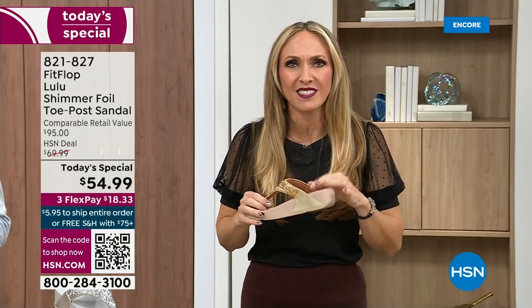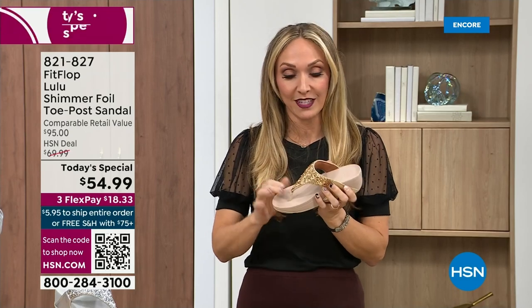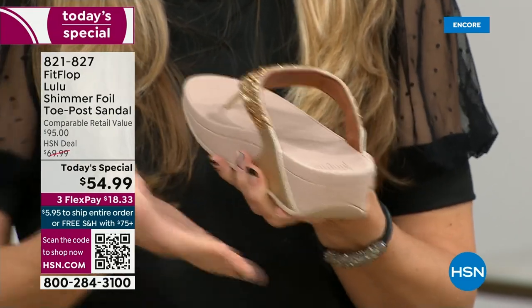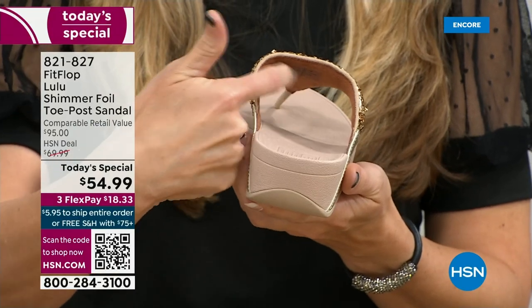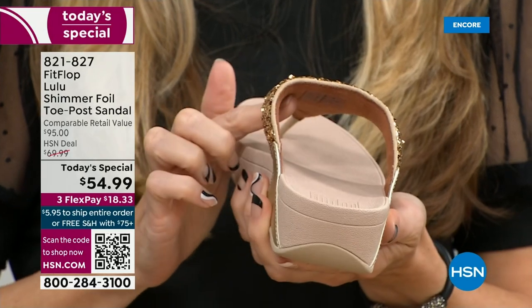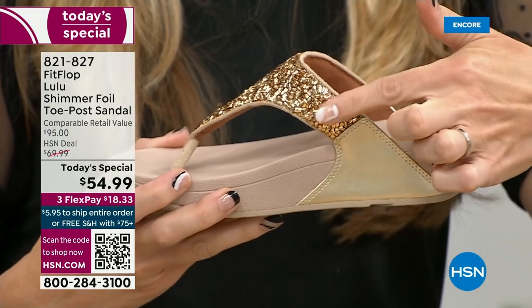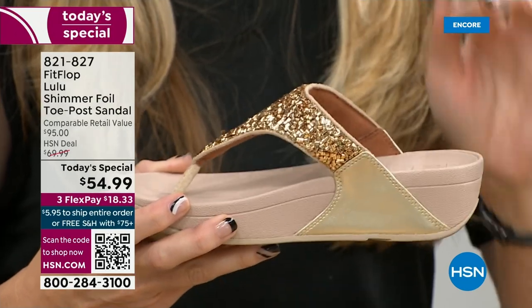For years, if you wanted to wear shoes that were good for you, they were UGLY. So FitFlop, back in 2006, 2007, said we're going to fix that — we're going to bring you high fashion shoes that are good for your feet. So there's so much technology that goes on in this shoe. Underneath, you have this padded upper with a microfiber lining. The upper goes way far back, so it's going to stay nice and secure to your foot.